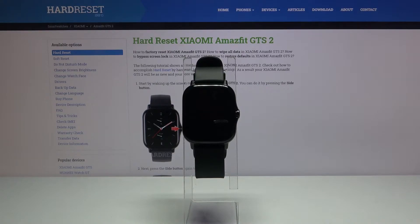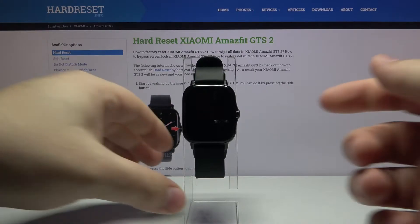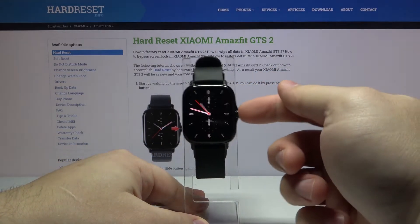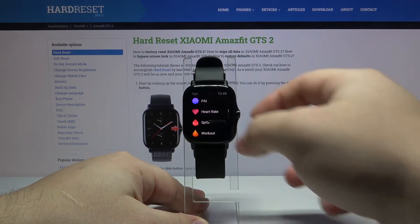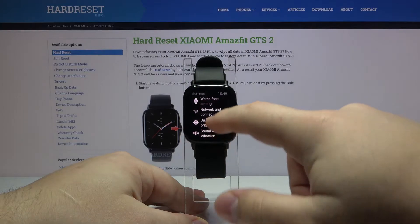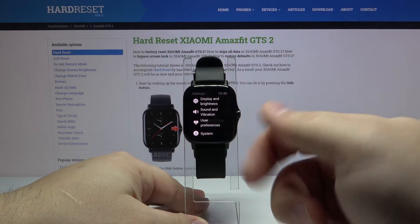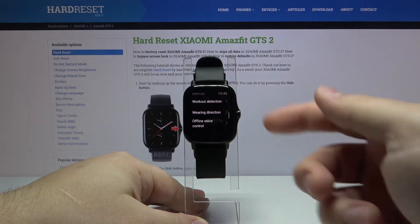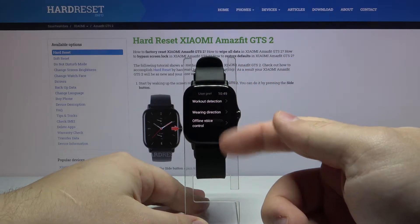First we need to wake up the screen on our watch. To do it, press the side button, then press the side button again to open the menu. Now scroll all the way down and select Settings. Here scroll down, tap on User Preferences, then scroll down and tap on Offline Voice Control.